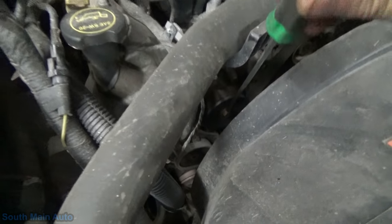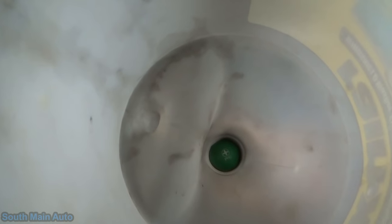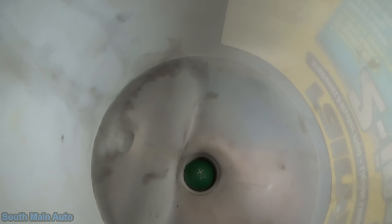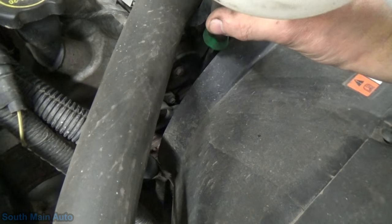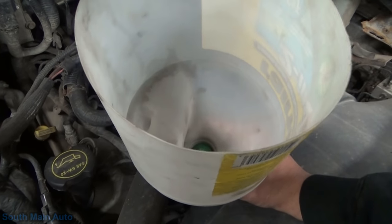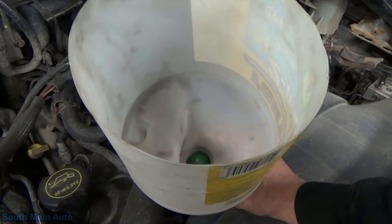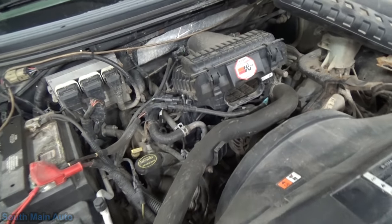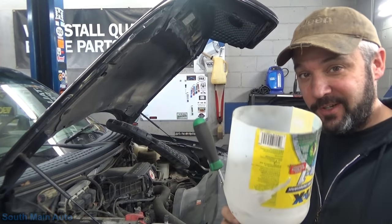We'll reach down to this idler pulley — that's on it, that's a pretty normal sound. That's off. On. Then we'll come down to the belt tensioner. That's off. There it is. Pretty definitive. So that's that — simple. Jug and screwdriver.